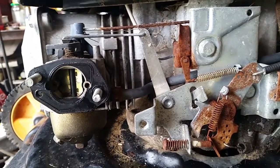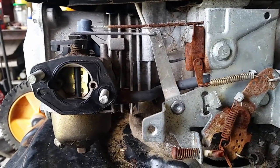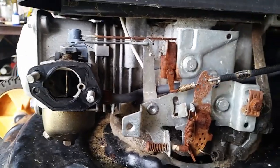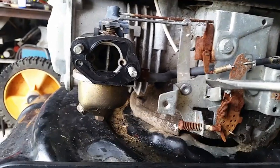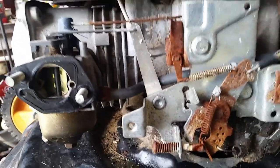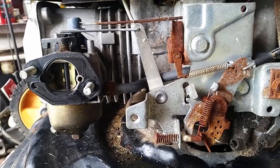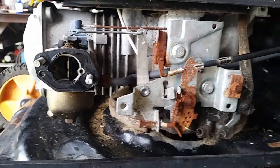If that butterfly there isn't closing fully, you'll probably just need to bend that little tab back down just a tiny bit — or however much is required — just like that, so the butterfly will close fully in here. Hope that's helpful.